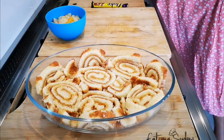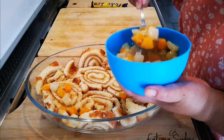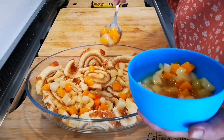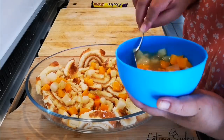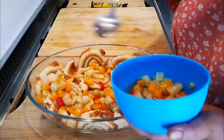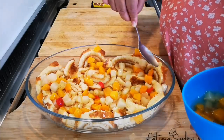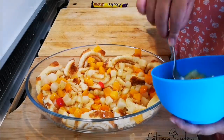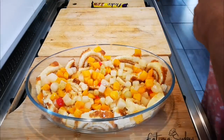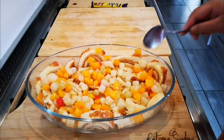Now we're going to add the fruit cocktail — just throw it in haphazardly with juice and all, just to moisturize the swiss roll cake. I'm going to put some juice on these cakes as well. That's done.